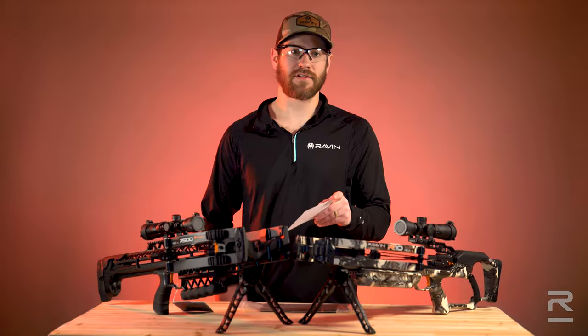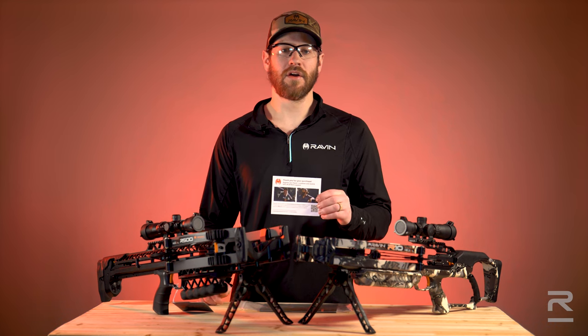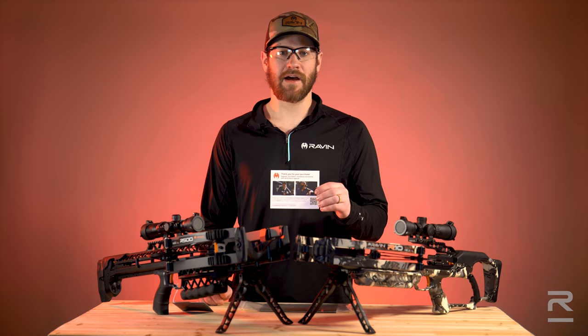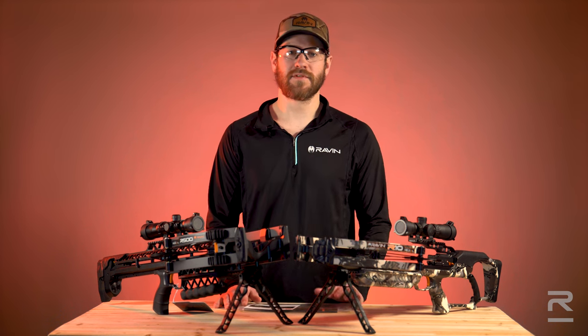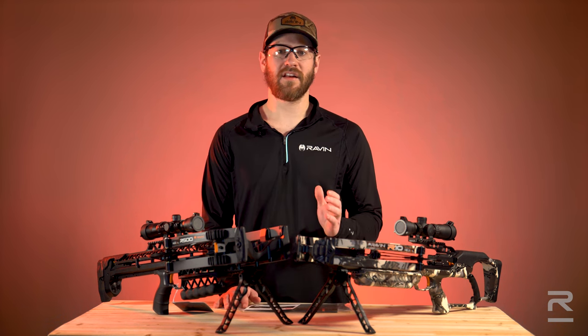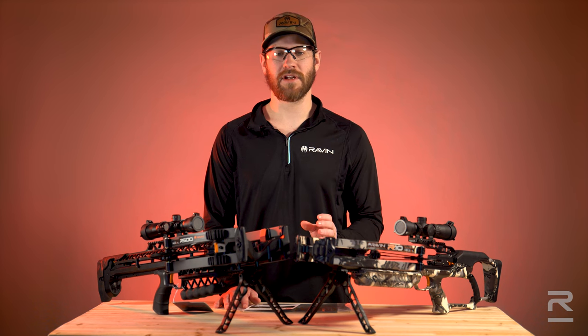The second way to register your Crossbow is by visiting ravencrossbows.com/support/register. Registering your Crossbow solidifies your warranty and it allows us to communicate promotions and product information.